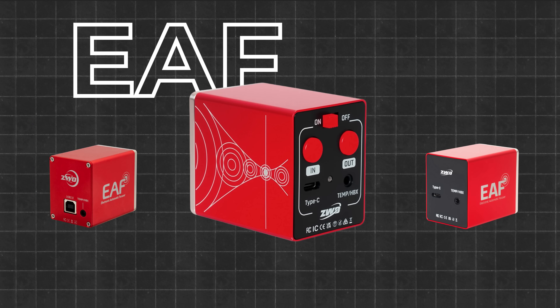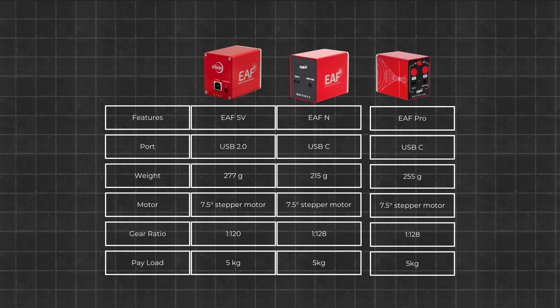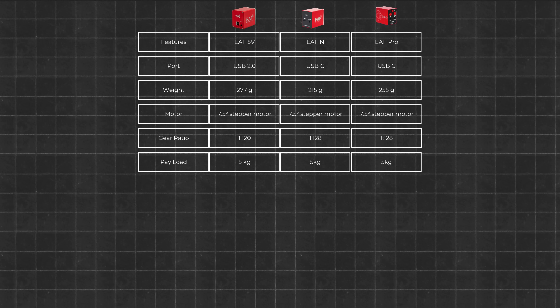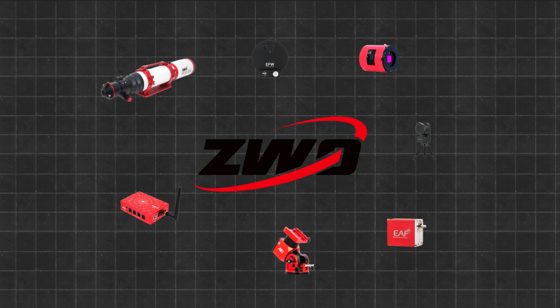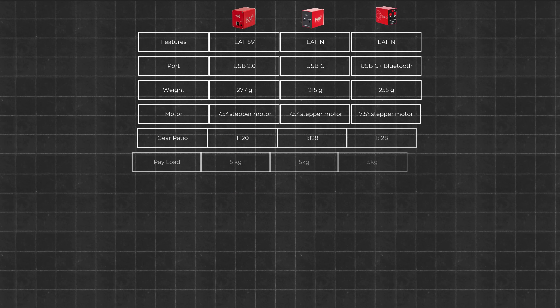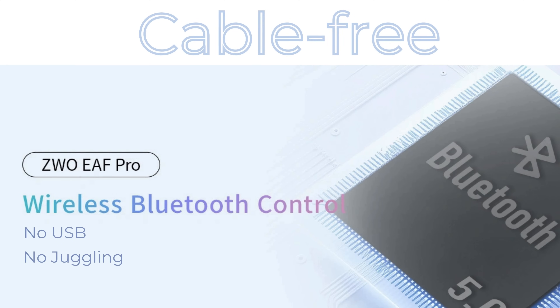Next up is the EAF Pro, the ecosystem-focused option. It shares the same core mechanics as the EAFN, but introduces features designed to stand out, particularly if you're embedded in the ZWO ecosystem. The standout feature is Bluetooth 5.0, enabling wireless control via ASI Air. This means no USB cables, no port juggling, and truly cable-free focusing.